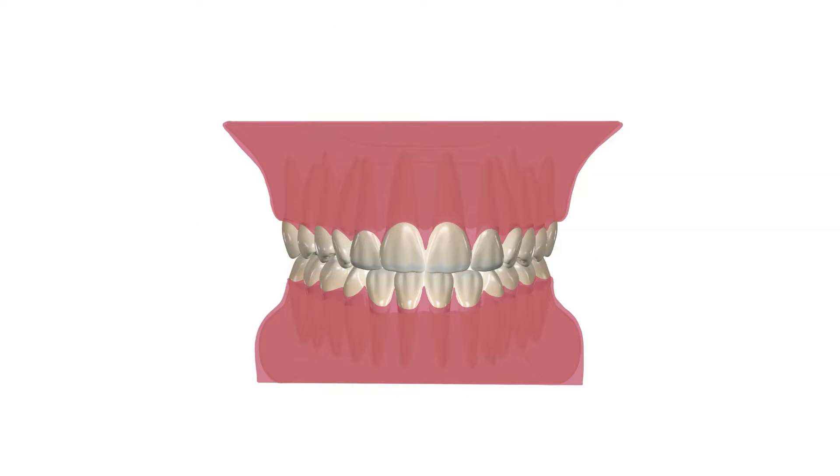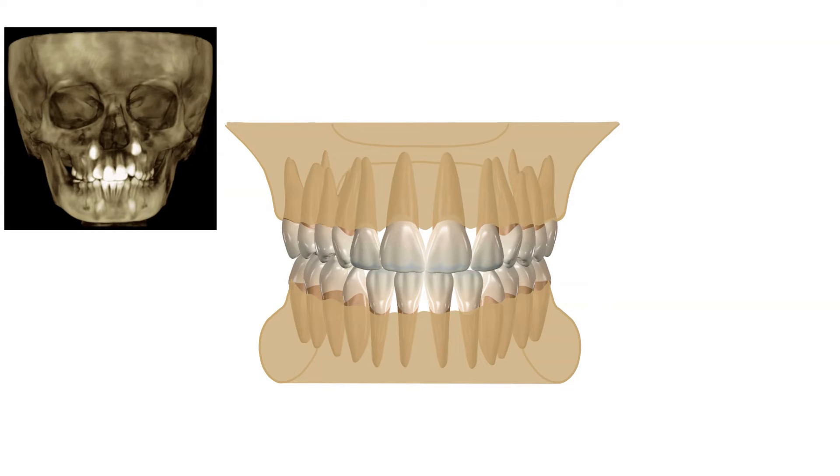The upper and lower jaws are called the maxilla and mandible. Beneath the gum tissue, upper and lower jaws house all of the teeth. The upper jaw is made up of two parts — a right and a left — and the lower jaw is one bone.